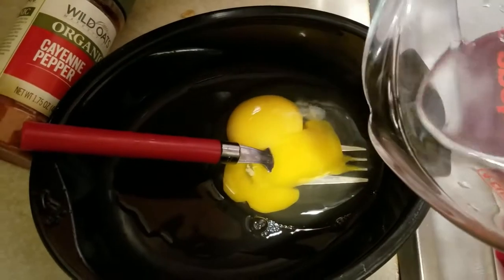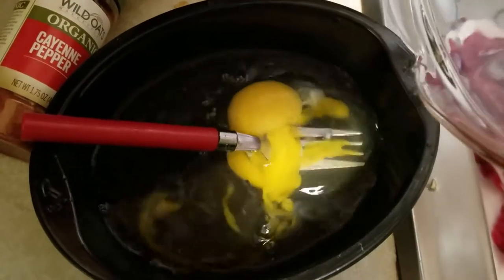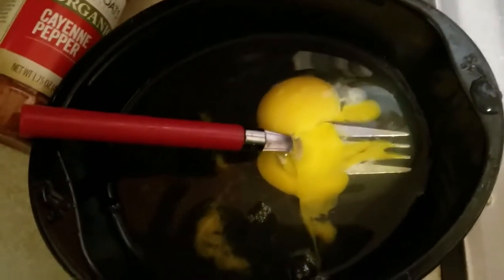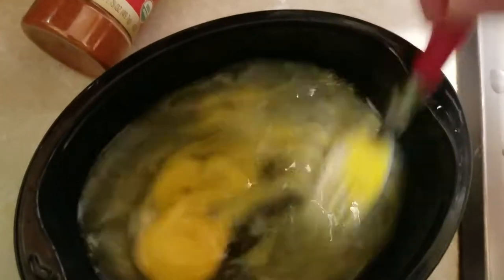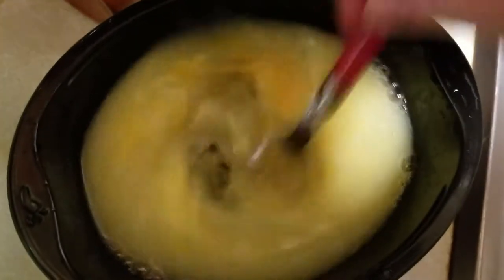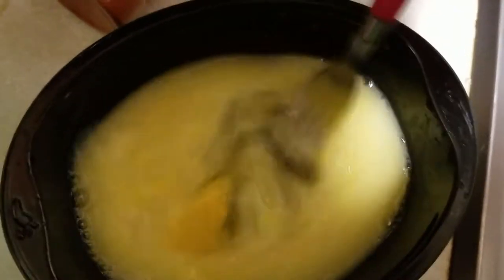Next we're going to make our egg mixture, because we're going to do a little station with our steak. I'm putting a little bit of water in here and then mixing one egg together, and we're going to use that as part of our process of coating the cube steak. We're going to flour it and then put it in the egg wash.